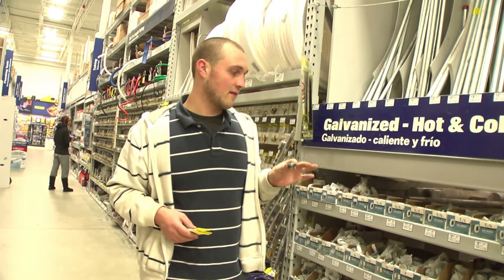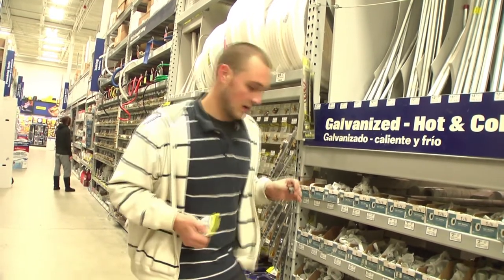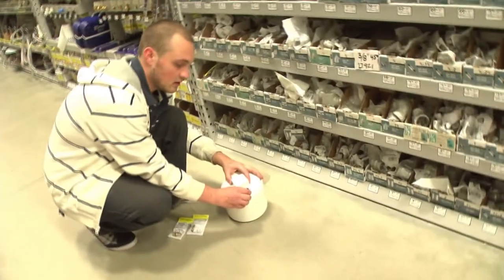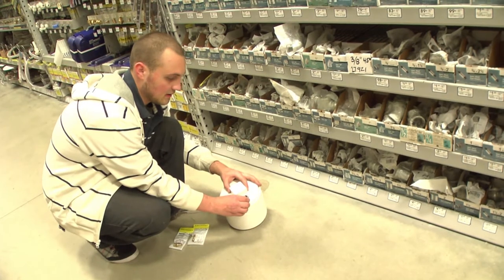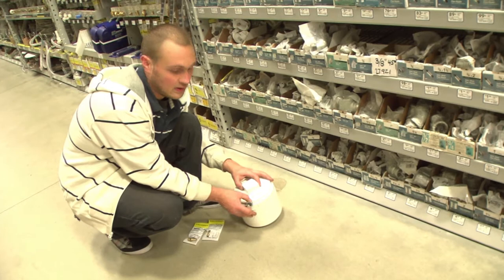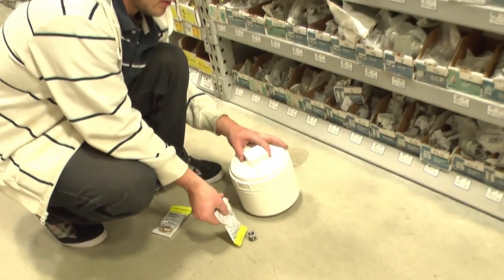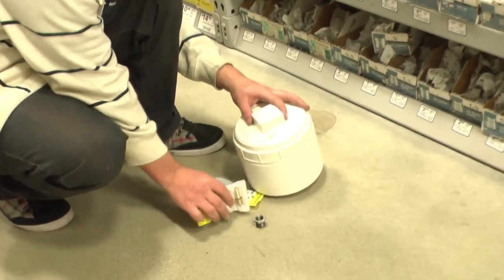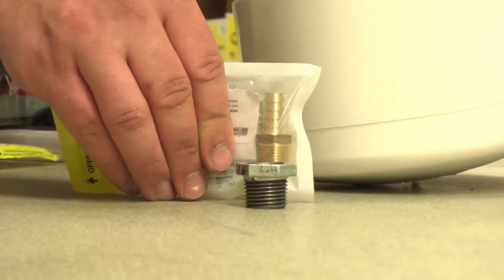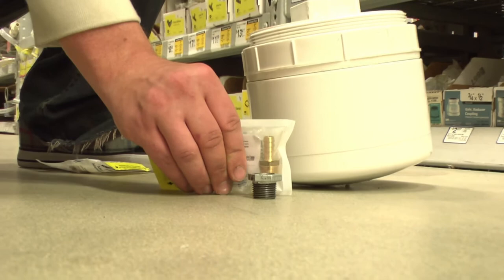Here we have our half-inch to three-eighths inch adapter galvanized bushings. These are going to go right into the head of our unit, and that's what's going to release the hydrogen gas from the electrolyzer. Here we have our brass fittings from earlier, and these are going to fit right down in here like so. That's going to run our pipe right out of the top, running our tubing to our intake manifold and to our engine.